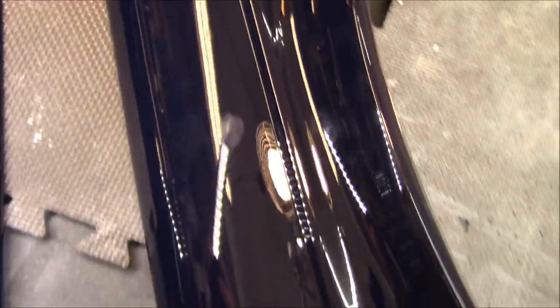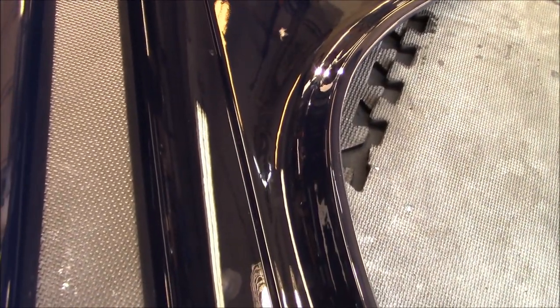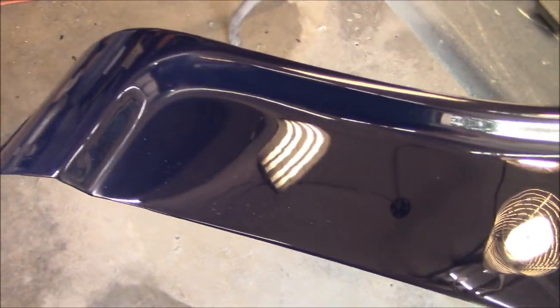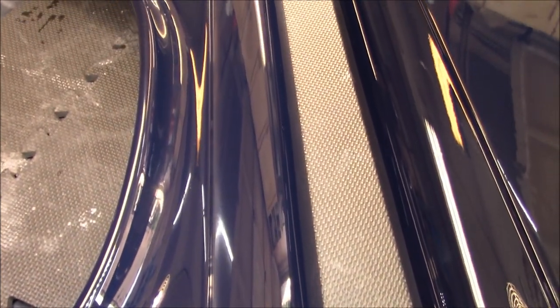Look at this little spider just hanging in there — those are the guys that like to come out while I'm painting and drop in to say hello. Alright, let's move on to finishing another panel.